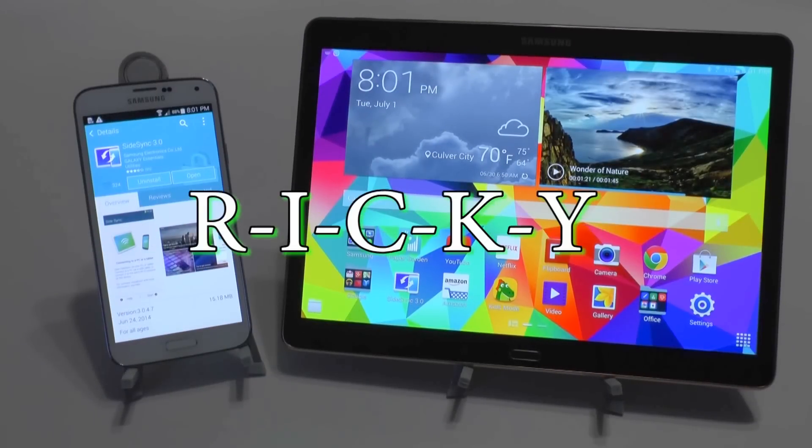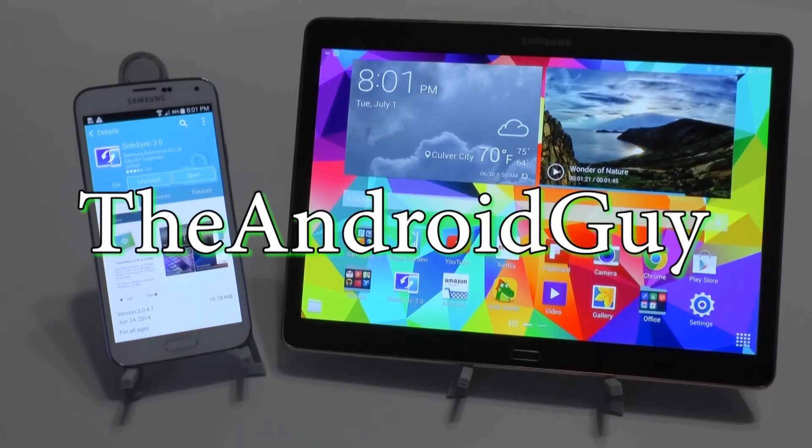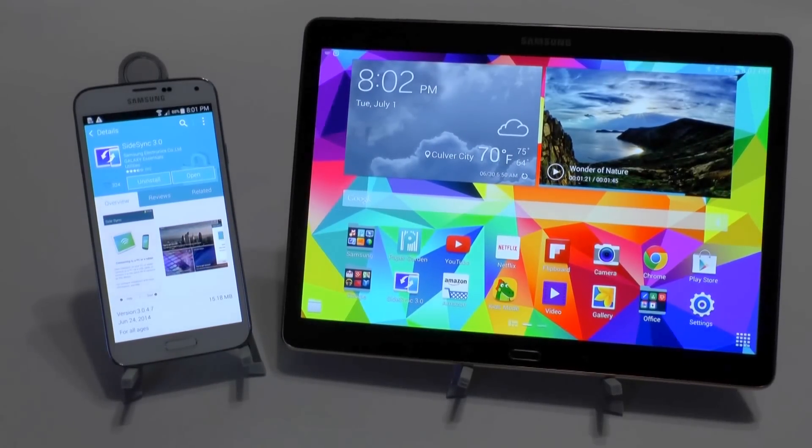Hello, this is Ricky, the Android guy. Hey guys, today we're going to be going over Samsung SideSync.